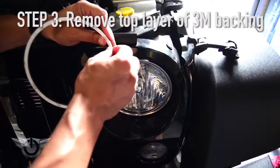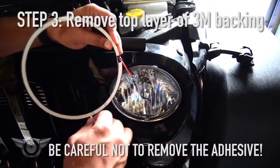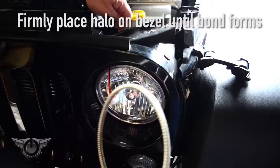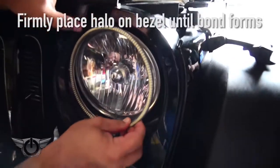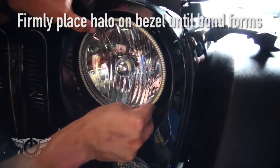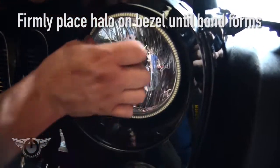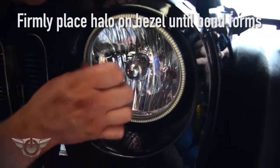Next step, we're going to remove our 3M adhesive backing cover and then go in and install our ring. I'm going to press firmly all the way around making sure that the entire ring is making contact with the surface and forming a bond.